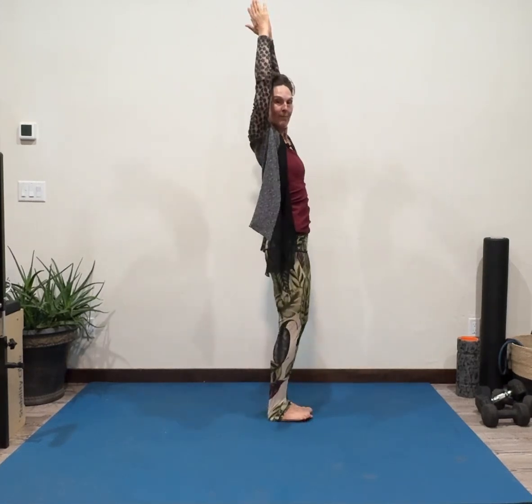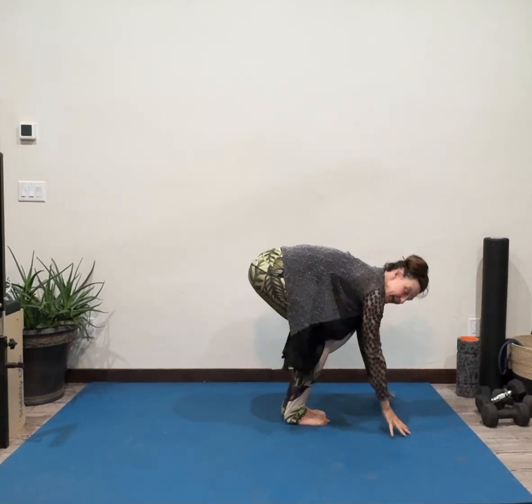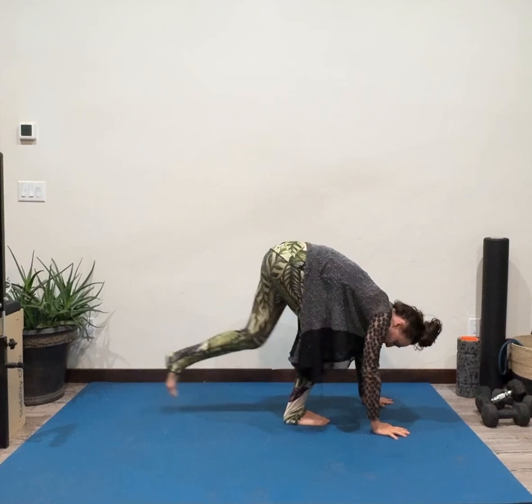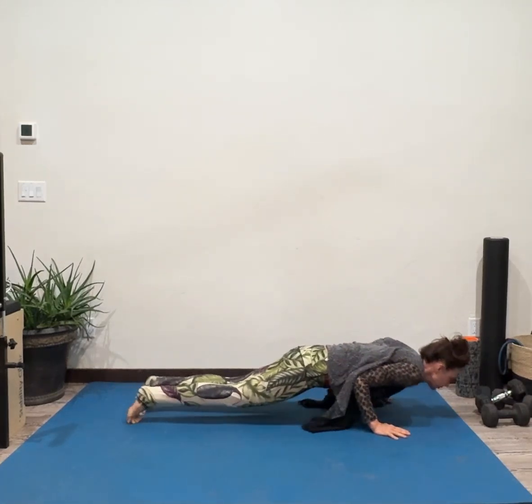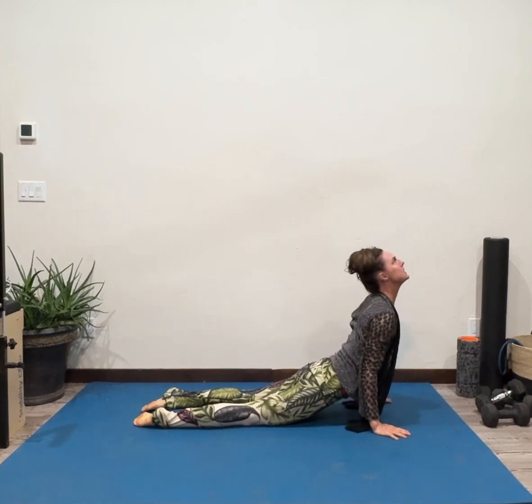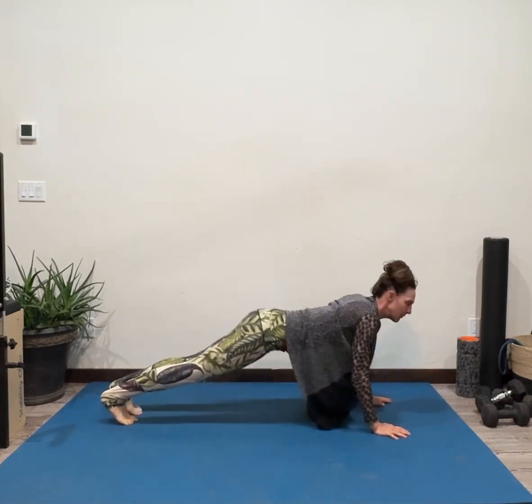Got lost in the moment — it feels so good. Notice how you feel. We're going to take an inhale to go up and even back — there is a bit of a back bend here. And then on the exhale, come down. You can meet me in a down dog, or if you would like to do a small vinyasa, you'll bend the elbows, come into an up dog, lift the hips, push-up down dog. We are meeting in down dog.